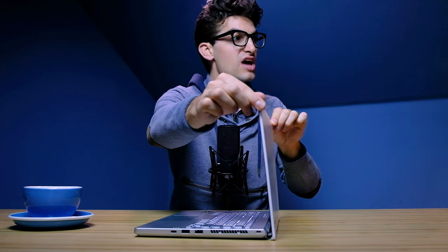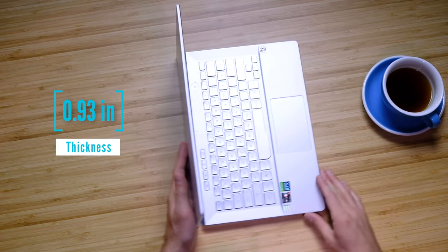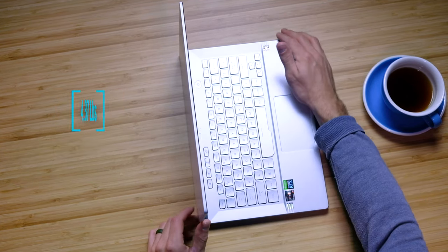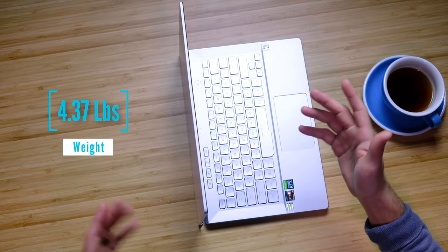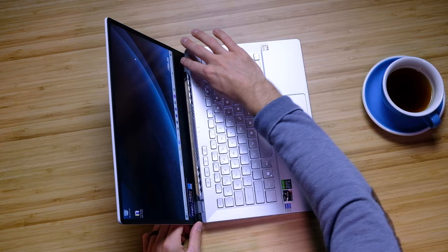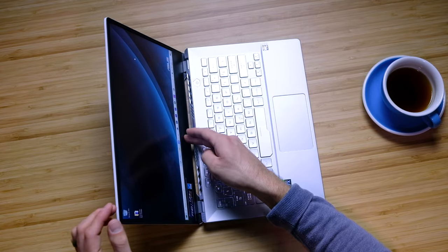In our standard screen flex test to see if the screen bows between each side, there's a little bit of screen flex, but this is such a thin and light screen that I'm not too concerned — it won't affect build quality or usability. The two hinge configuration is very solid, and as you push down there's very little screen flex there as well. It's put together very well.